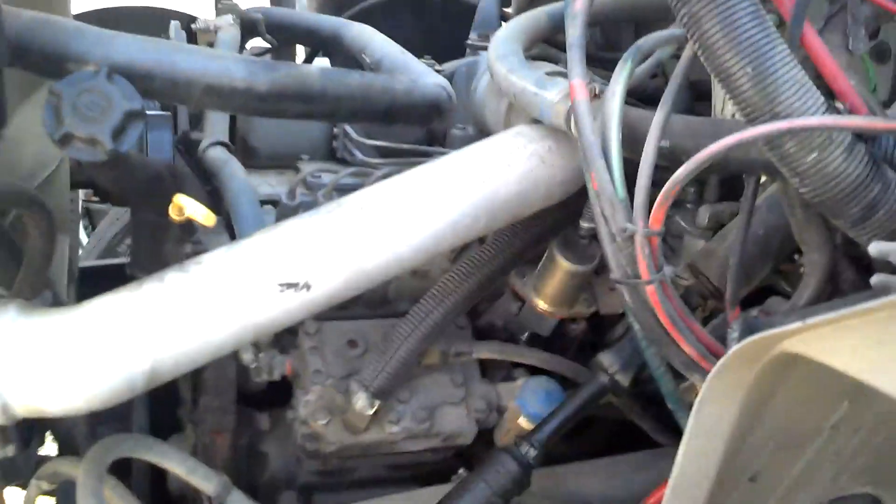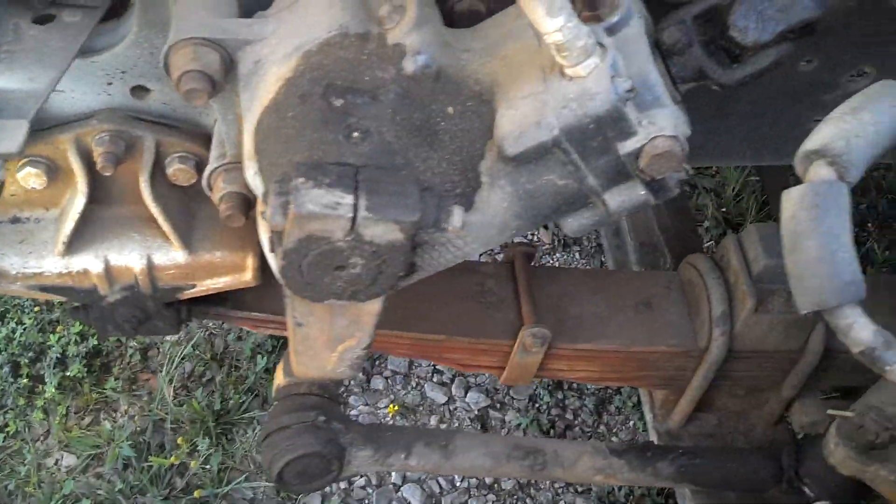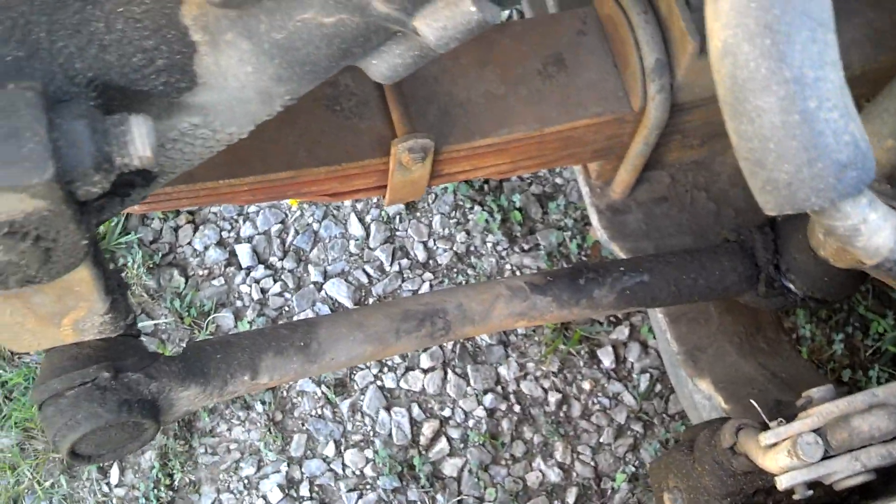Here's the reservoir tank on top. So far, this bus is looking pretty good other than some minor body damage. I haven't seen anything yet that would lead me to believe it wouldn't pass inspection. The steering box looks good. The drag link looks good — and the pitman arm looks good. Everything looks good and greasy.